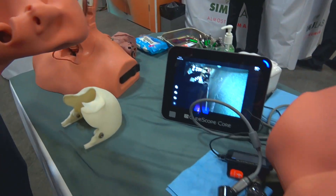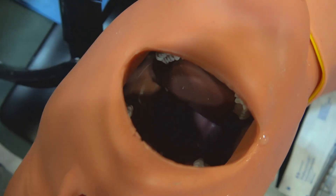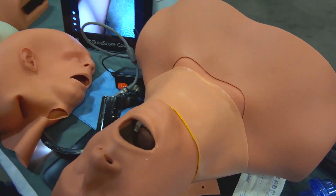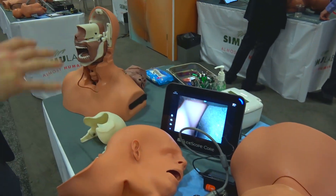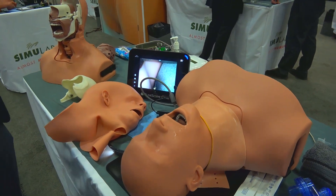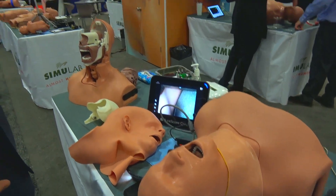All these replaceables can be taken out of the Simulab tissue allowance program and ready to go for you on your doorstep within the next couple of days. That is our concept with Airway Man — an easy to use, inexpensive trainer that includes the lifelike soft tissue that Simulab has been producing for the past two decades, and we're very excited about it.